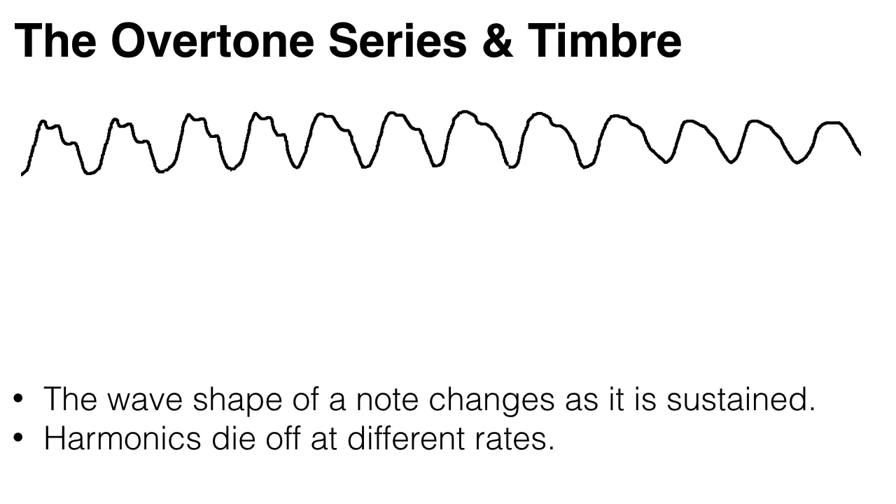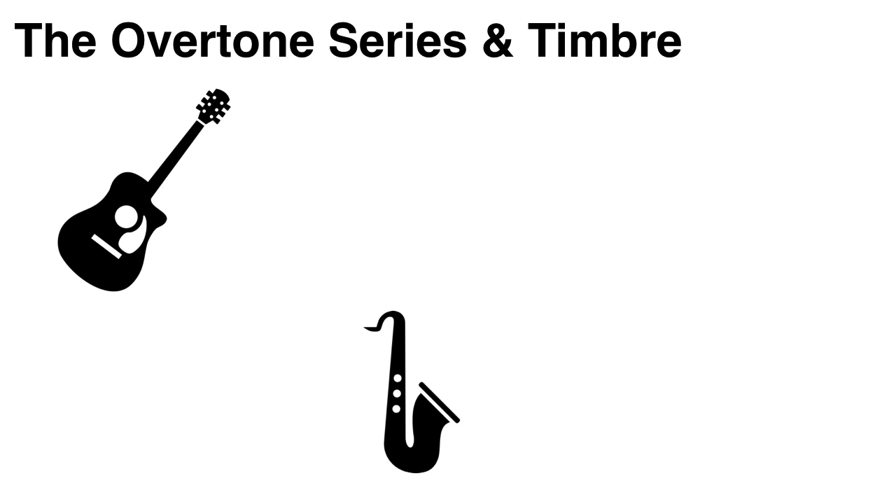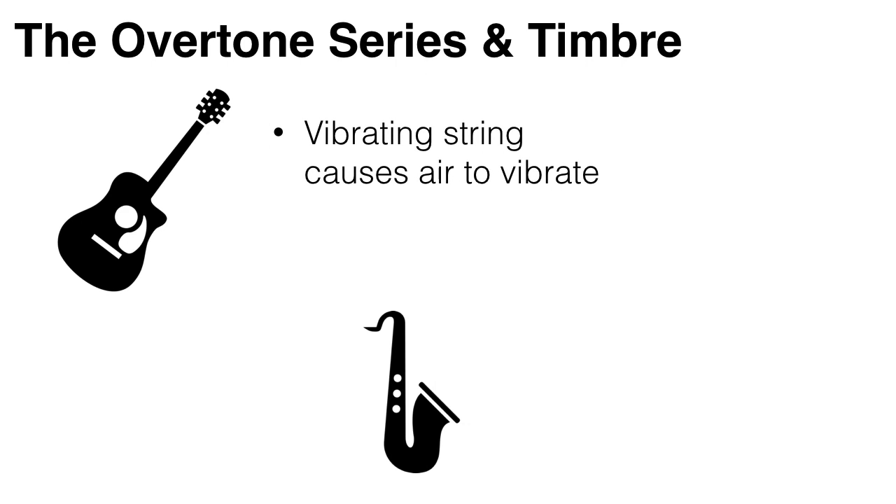Further, the wave pattern of a note changes as it is sustained. Sound waves tend to flatten out a bit over time. So a note at the start of its life will sound different to a note at the end of its life. This is because different harmonics die off at different rates. You may start with a note that includes the sixth harmonic, but that harmonic may stop after a few seconds, even though other harmonics and therefore the note as a whole continues. The same thing happens in a tube of air, like a saxophone or a flute, but instead of a string vibrating which in turn makes the air vibrate, brass and woodwind instruments make the air vibrate immediately.